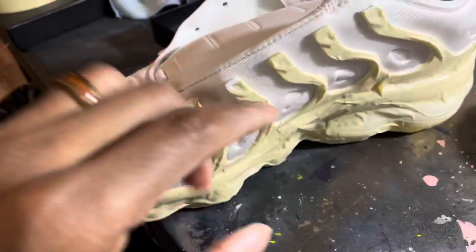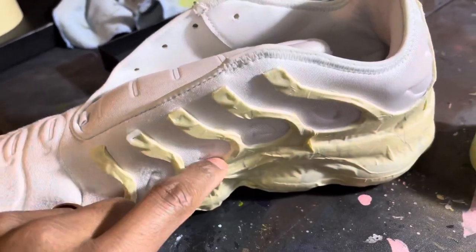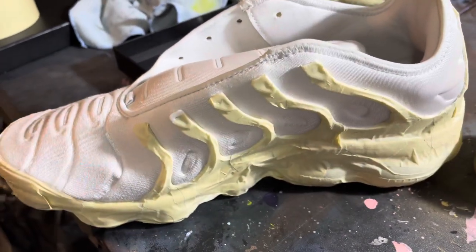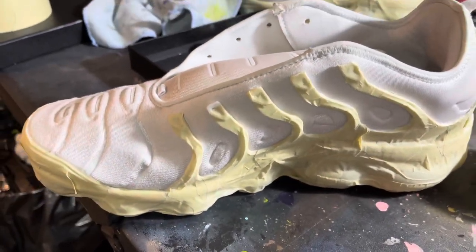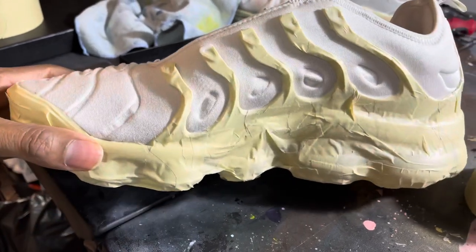I need to finish taping up right there too. It does take a long time to get down in these grooves and stuff like that. Tape up because once we airbrush, it's going to be so satisfying taking that tape off and then having a nice painted surface.